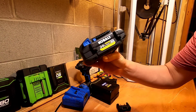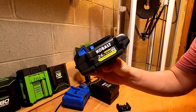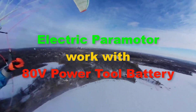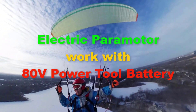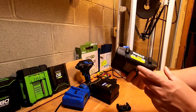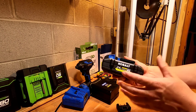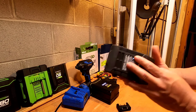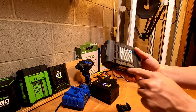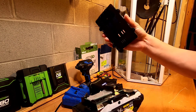Hi guys, today I want to show you the inside of this Kobalt 24V battery. Without further ado, let's get started. So this is a kind of new 4Ah power battery. It's bigger than the old one. And it's pretty easy to open — it's only 4 screws. I've already unscrewed those. Let's open it up!